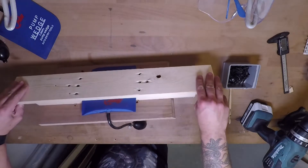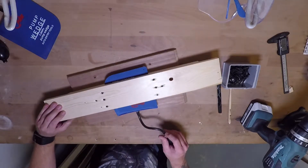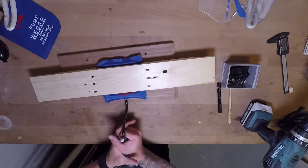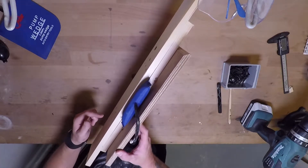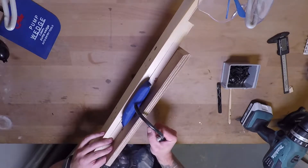I would say it's clamped in there pretty good. Close up the valve and let's see what happens. Again, it's creating a very slight bowing effect, but it's not doing anything — it's not breaking it apart.